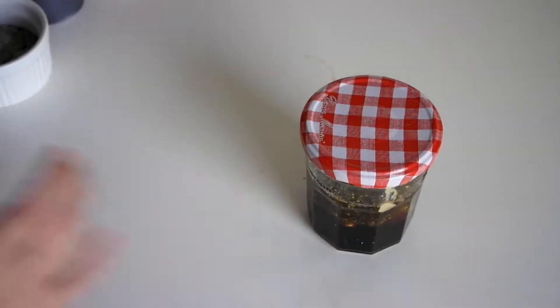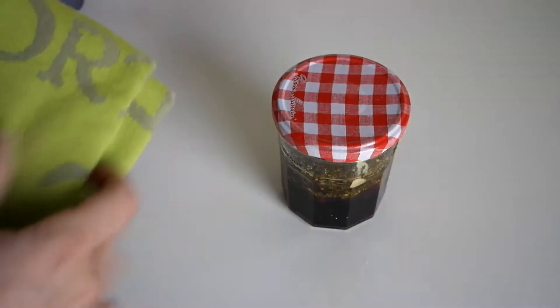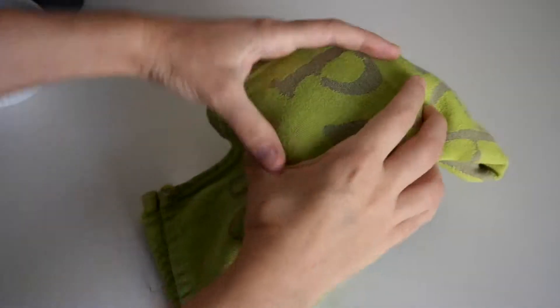Let's secure the lid on our jar and using a clean dish towel we'll cover the top of the jar, because we're going to shake this up — and here is where you're showing me some of your best dance moves.